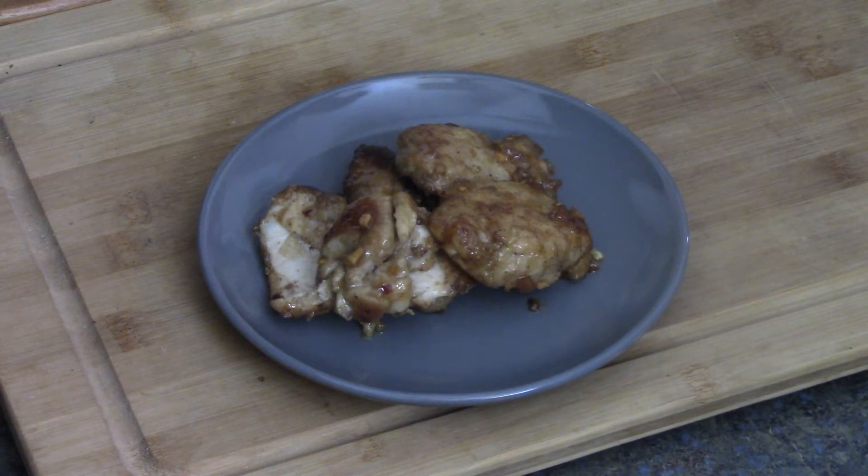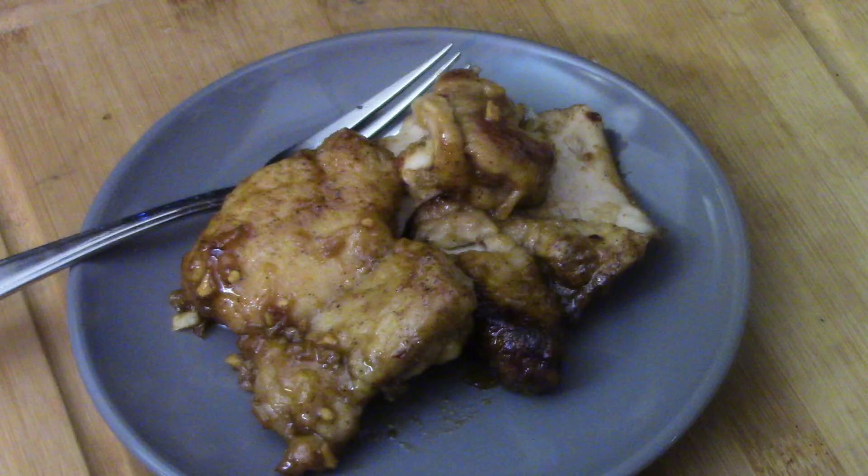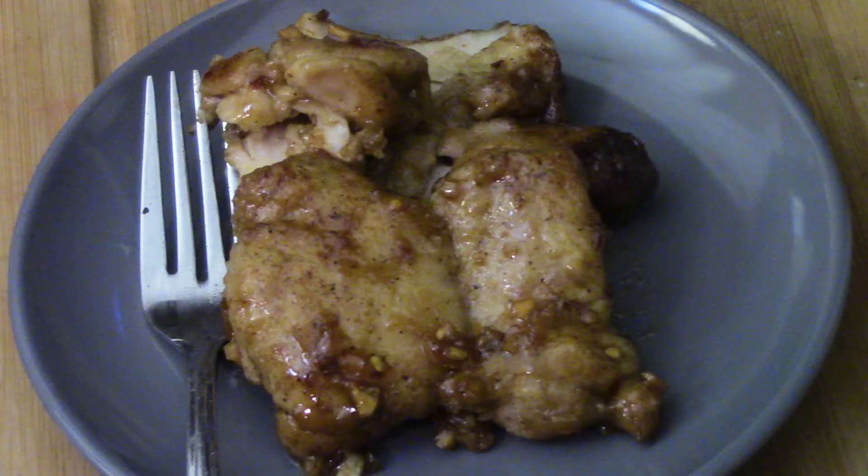It's a great meal to have and I hope you'll give it a try. Another great recipe — leave me a comment below one way or the other. If you haven't subscribed, hit the subscribe button and hit the bell, because that'll tell you the next time I upload a video. Feel free to share this and any of my other videos. Thanks for stopping by and watching. We'll see you next time. Bye-bye.